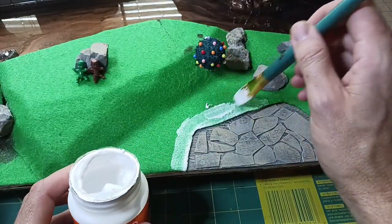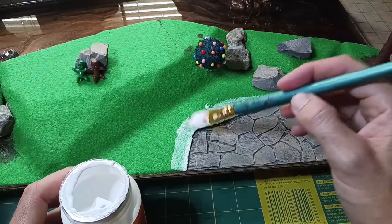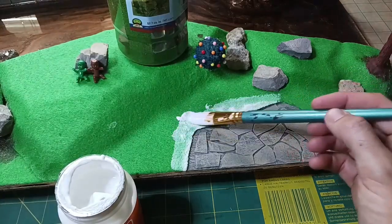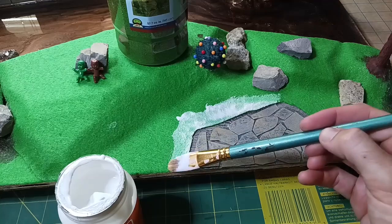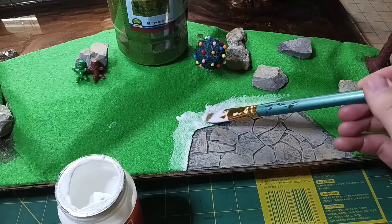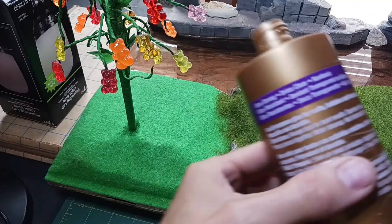The felt is soaking the Mod Podge up so much — I may need something thicker, like tacky glue. I don't like how that feels; there's not much there for the grass to hold on to. I don't want to waste it, so I'm just going to go ahead and get the tacky glue. I can tell the Mod Podge is going into the felt more than staying on the surface where it's thick, so I'm switching over to tacky glue.